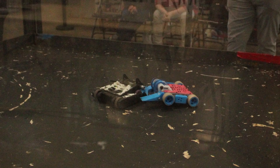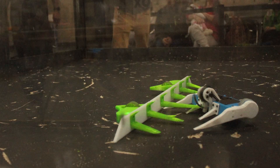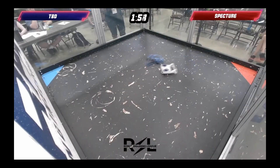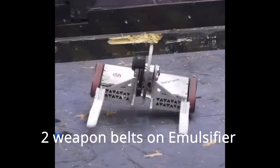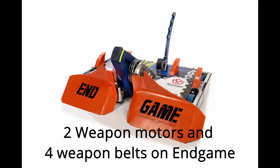Some builders will also use a material like TPU that, when it's hit, will return to its original shape. The last thing I'll mention is redundancy — sometimes it makes sense to have an extra belt on a weapon in case one breaks, an extra motor for said weapon, or something like an extra receiver for the robot in case one fails.